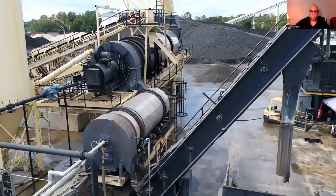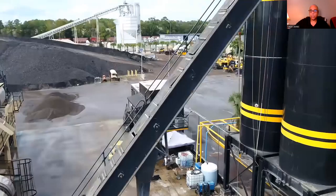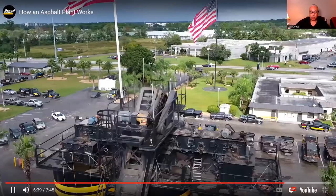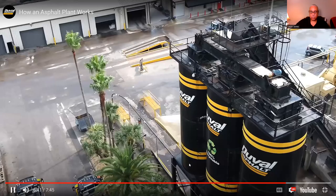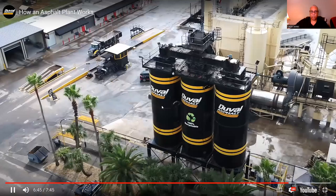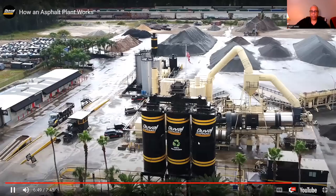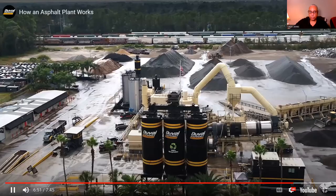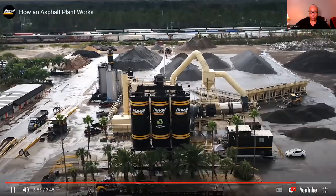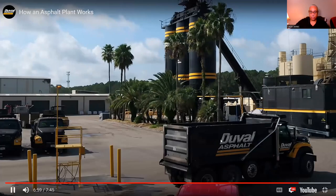The completed mix is now transferred to the storage silos for dispensing into trucks. Most urban plants have several silos so different mixes can be stored for multiple jobs. The silos are often heated and insulated so the mixes can be stored for extended periods of time. Computerized loading controls the accuracy of the loading and ticketing process, and the mix is sent to the job.